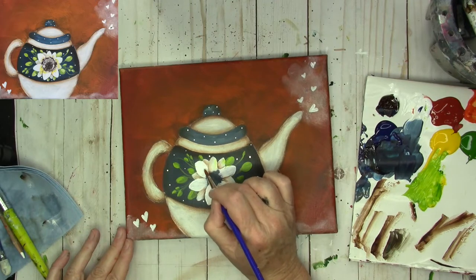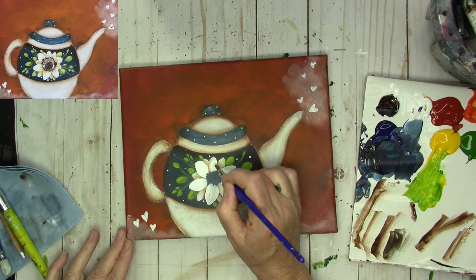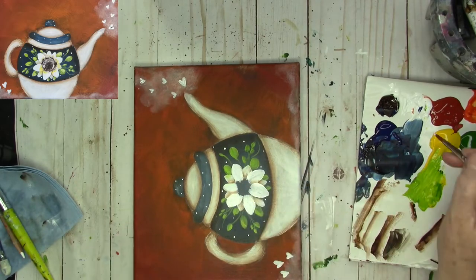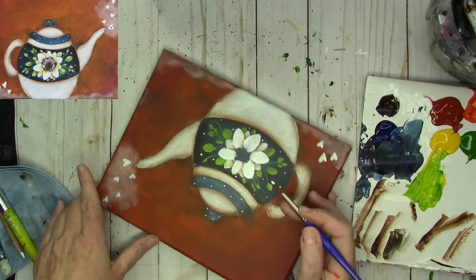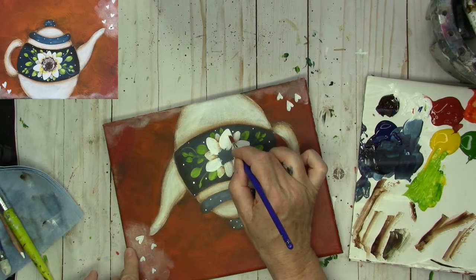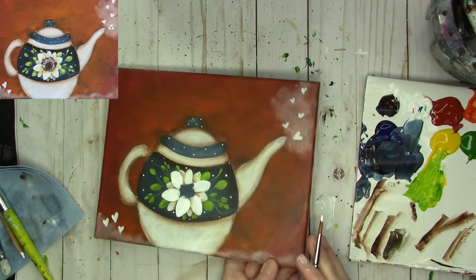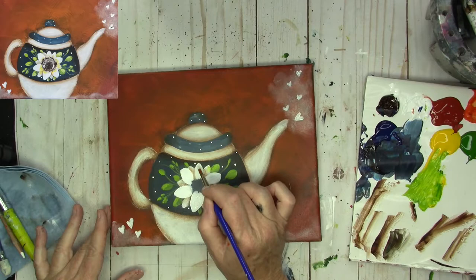Let's go ahead and add a little bit of white to some of these petals too. White kind of disappears into your background. This one needs a little bit more. White is one of those things I just keep coming back in and adding and adding as a painting is drying. So you can do the same. That's pretty good.